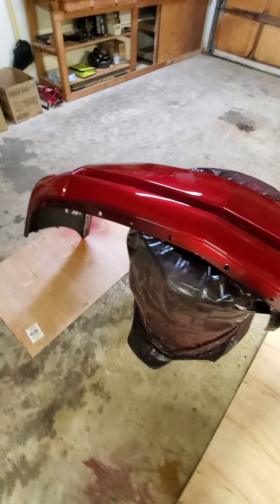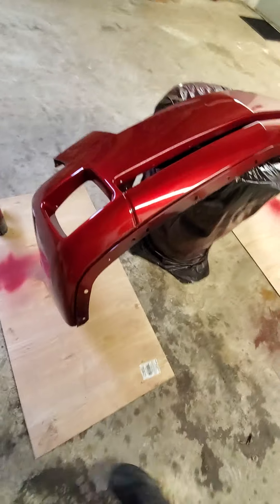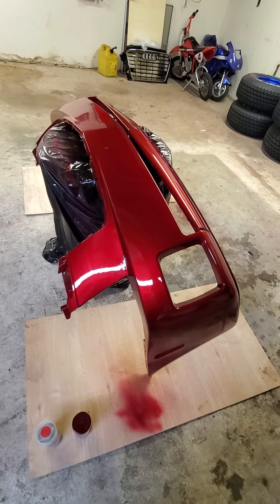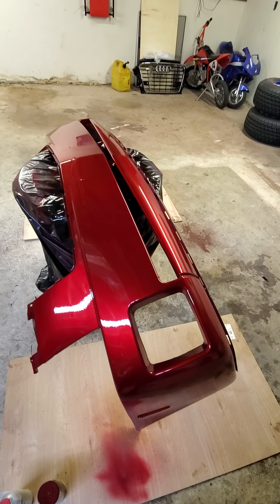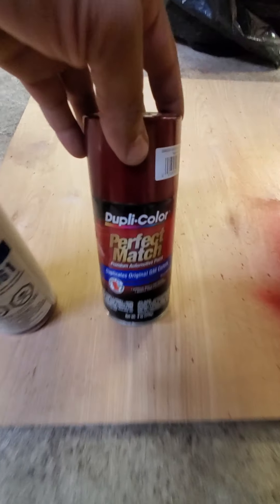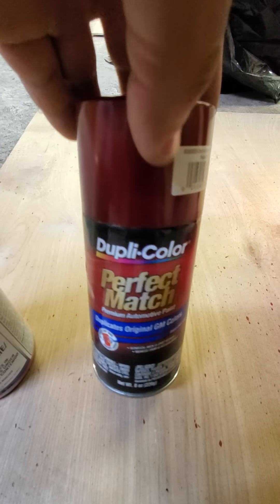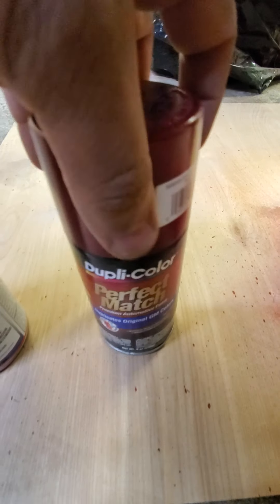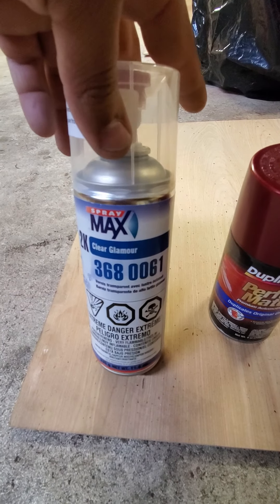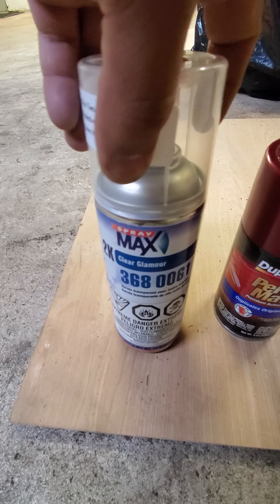I basically just found out where my color code was on the car and converted it to Dupli-Colors. They're spray paint — this is spray paint by the way, not a spray gun or anything. This is spray paint and I just basically converted it to Dupli-Color. This is the stuff I used right here and as you can see this is a really small can compared to the clear coat.